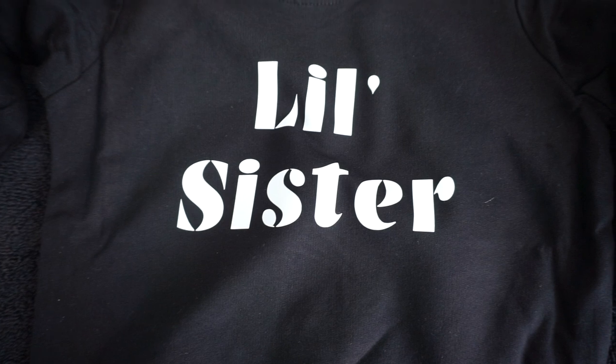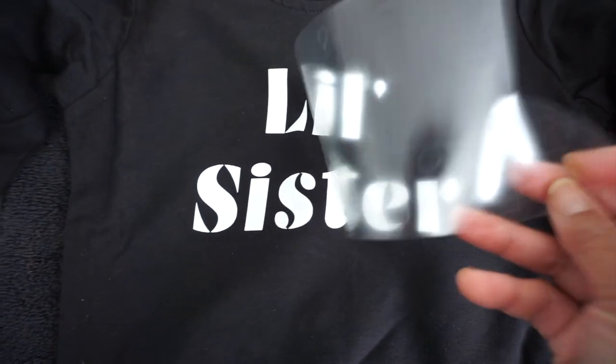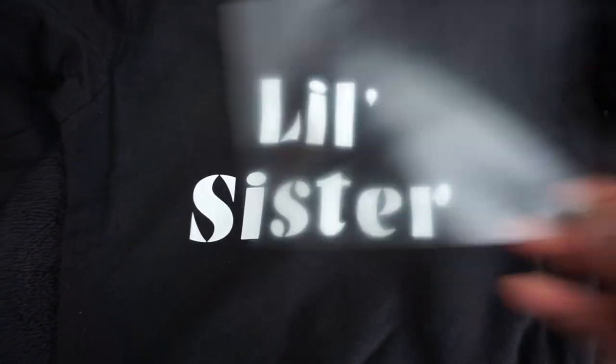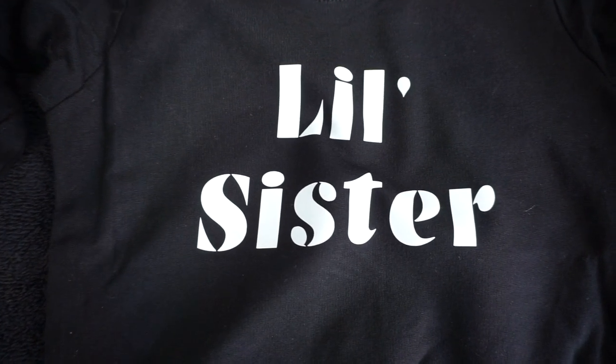This looks so good, I'm so excited! Look at how good that looks. There's nothing left on the HTV sheet — it's all on the sweatshirt. So now I'm going to do the Big Sister sweatshirt.